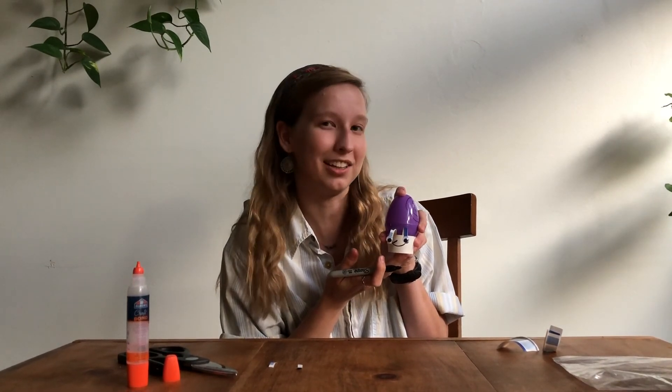Here is my completed snail — I think we'll name her Sally. This is Sally! Thank you so much for joining us. Sally and I wish you happy crafting for the rest of your virtual VBS week, and we hope to see you back again tomorrow for all these good crafting vibes. Bye!